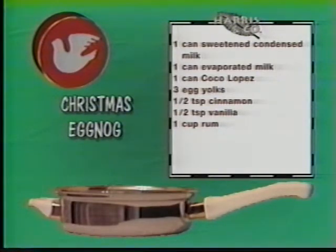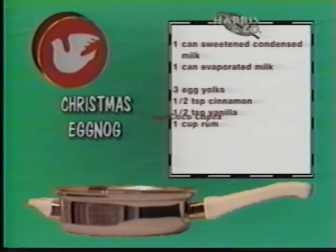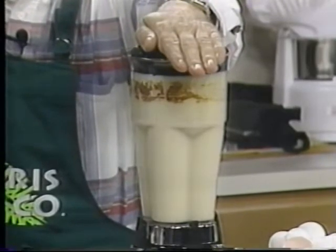Here's how this Puerto Rican Christmas eggnog works: put one can of sweetened condensed milk into the blender, followed by one can of evaporated milk and one can of Coco Lopez — that's a coconut extract. Add three egg yolks, a half teaspoon of cinnamon, a half teaspoon of vanilla, and optionally one cup of rum. Turn the blender on, let it mix, chill it, and it's the most delicious Christmas eggnog recipe you've ever had.